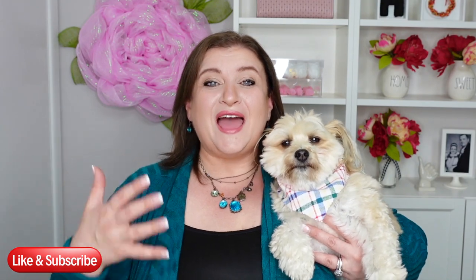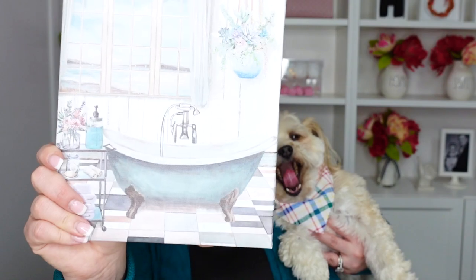Hello my sweet friends and welcome to DIY with Nadia. I have Louis with me today and we are going to make a beautiful wreath for my bathroom. I have talked about these canvas pieces at the Dollar Tree before and how perfect they are to decorate wreaths, and so this is what we're going to use today. The teals and whites in this picture match my bathroom perfectly and I have an empty wall where I'm going to hang this wreath.